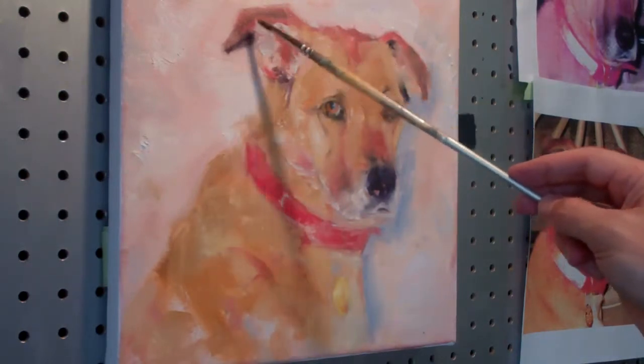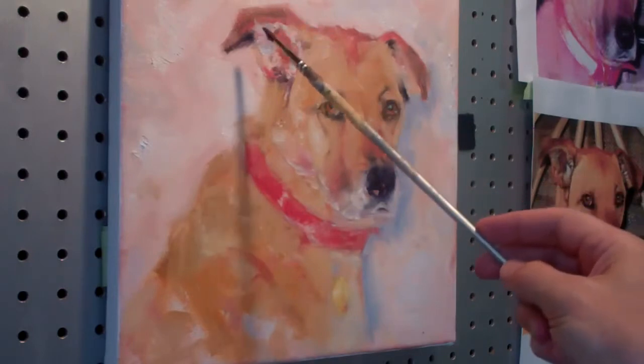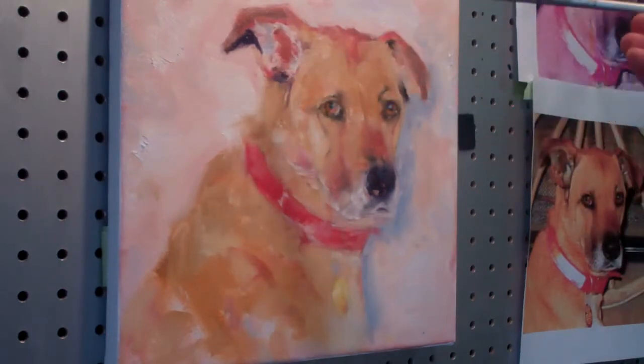Now let's go in here and work on these ear areas. These darker areas are like darker, cooler, purplish colors, so we're going to work on some of that, then try to get this reddish color. I like to use alizarin, which is a cool red, along with ultramarine blue, to get a nice purple — so that's what we're going to do right in here. It's going to go on pretty dark. There's a shape right there; I'm going to define the ear with some of these dark shapes. There's a nice dark spot right here.